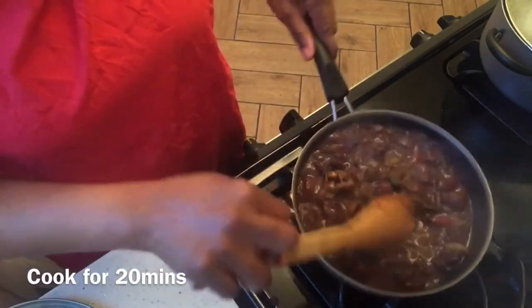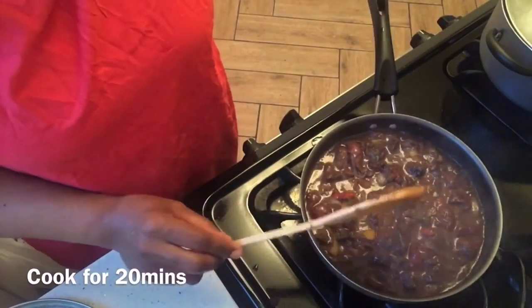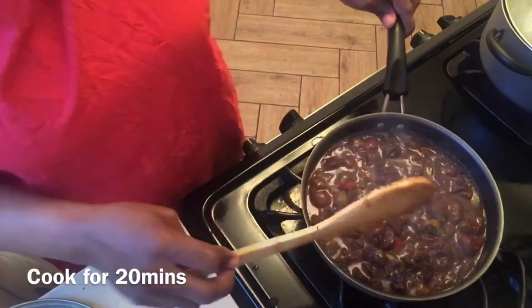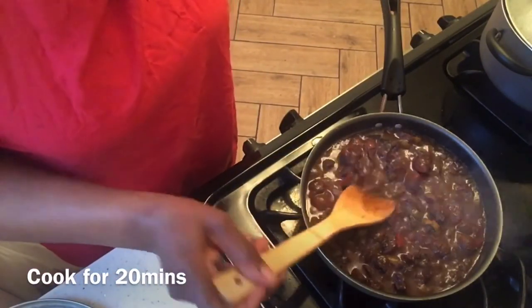It literally cooked. Let's add some water. I didn't have any water — no water. Let's put it in like this.